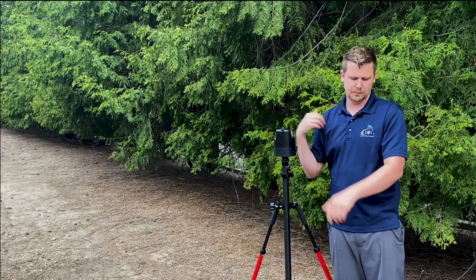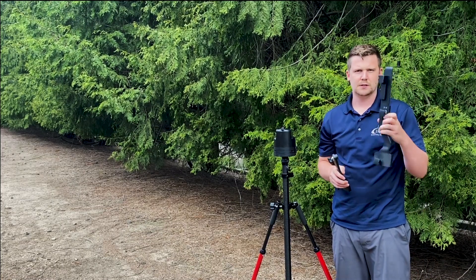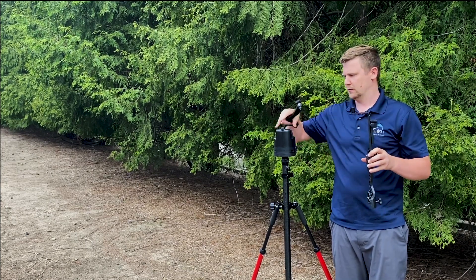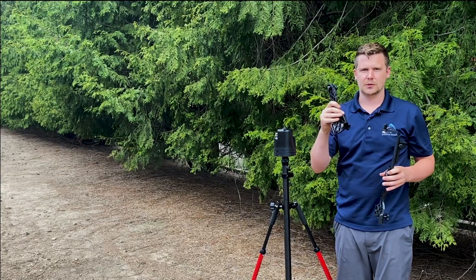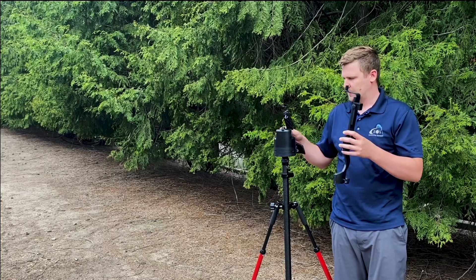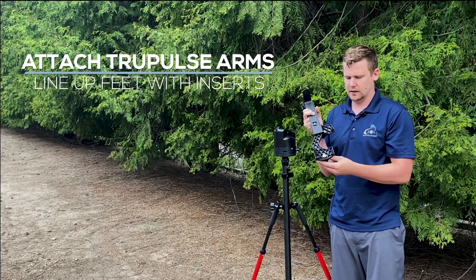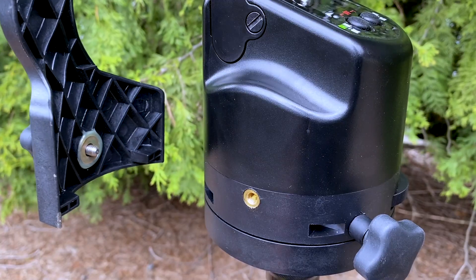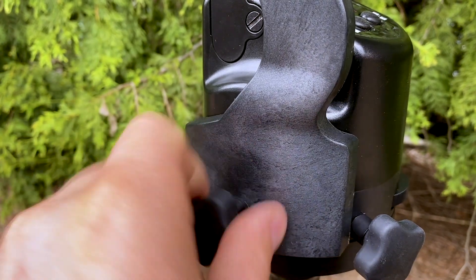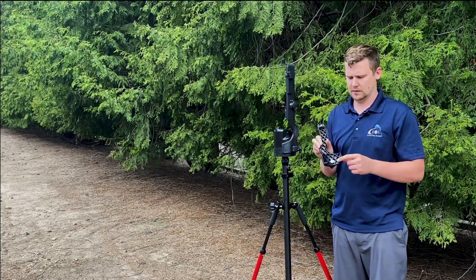Now one arm looks different than the other. This one is meant to hold the Arrow Gold antenna centered directly above the rotation of the True Angle. The other one is just the support arm. If you're right-handed, put the support arm on the left side of the True Angle. It's got two little feet and a thread in the middle — line up those feet with the two inserts and start threading in that screw.